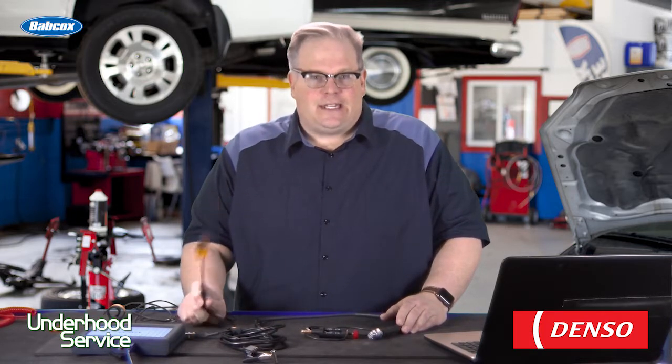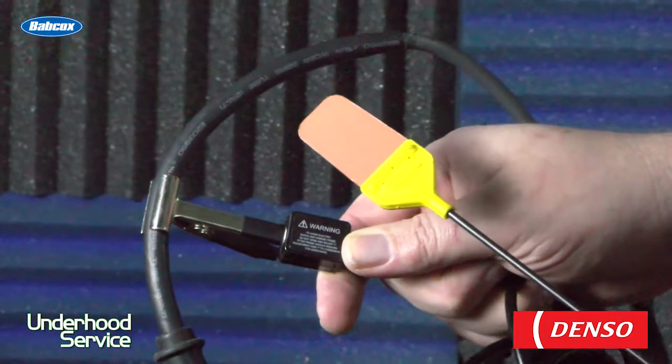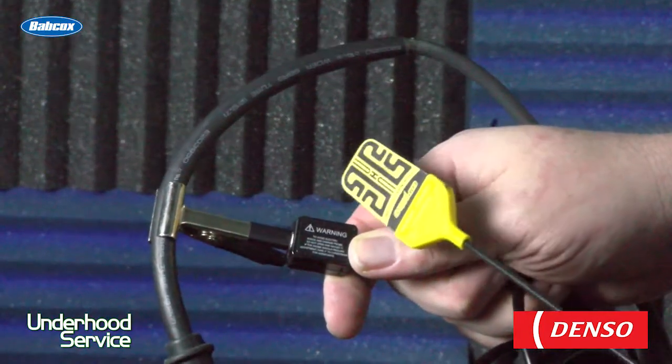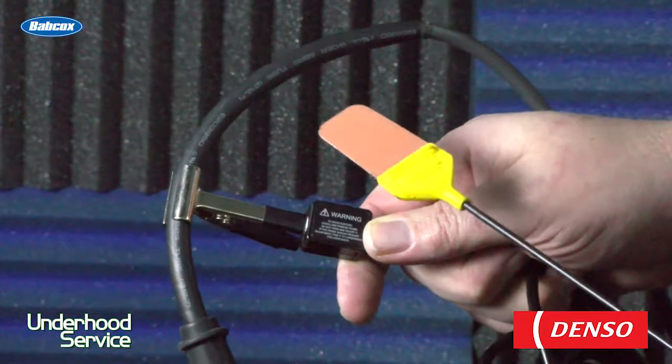So how do you do an accurate test to see if that spark plug is functioning inside the cylinder? You're going to need to measure the secondary ignition waveform. So what is a secondary ignition waveform? It's a measurement of what's going on in the coil and how that translates to the electrodes of the spark plug.